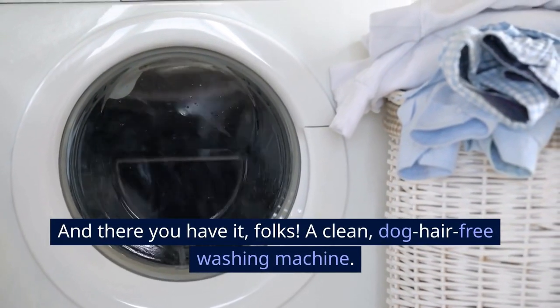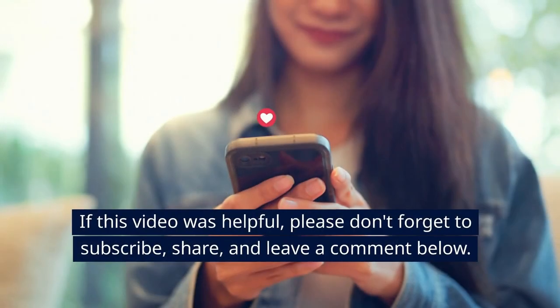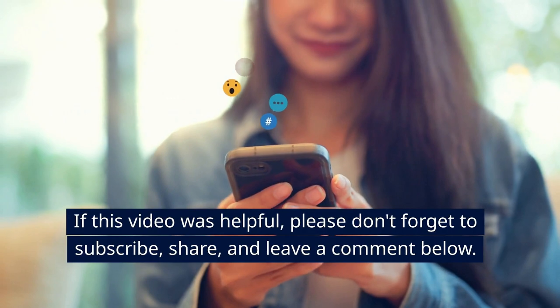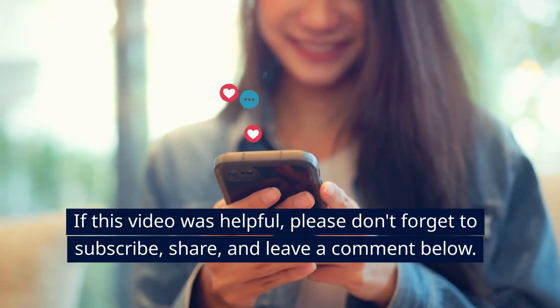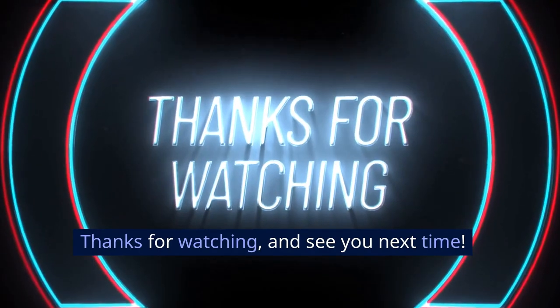And there you have it folks — a clean, dog hair-free washing machine. If this video was helpful, please don't forget to subscribe, share, and leave a comment below. Thanks for watching, and see you next time.